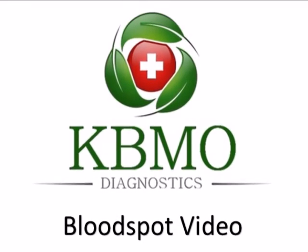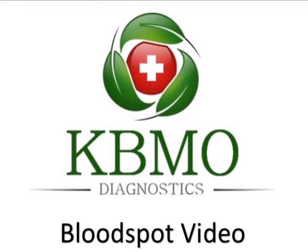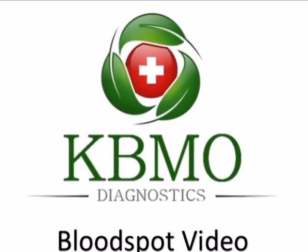In this video we are going to demonstrate the collection of a finger stick blood sample to send to the lab for testing.